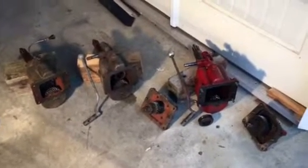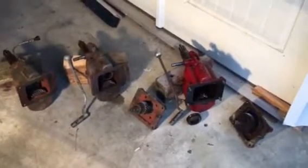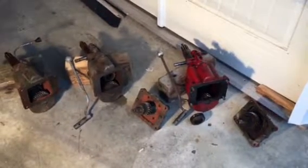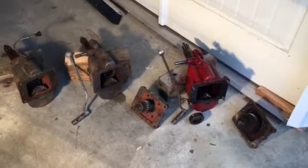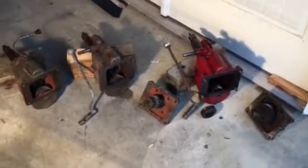Hello Ford tractor fans. I'm going to take a look at the inside of a couple of Sherman transmissions. The one on the right is a step down, the one in the middle is a step up, and the one on the left is a step up also.